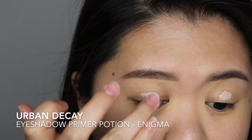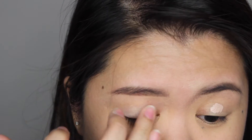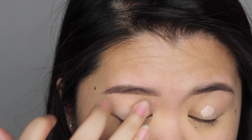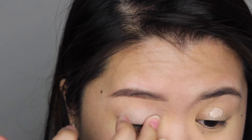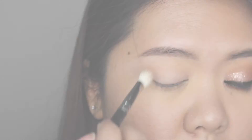I've done my base and brows off camera to keep this tutorial shorter. Right now I'm just priming my eyes using my favorite eyeshadow primer. You can apply a base color if you want, but I'm going to skip straight to the transition color.